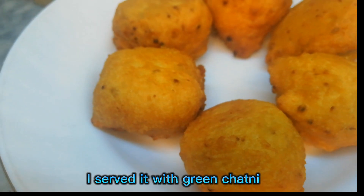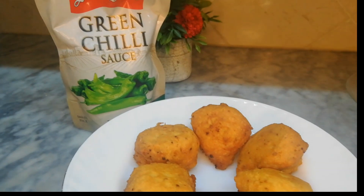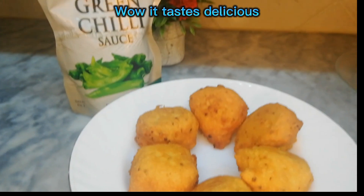I serve it with green chutney. It tastes delicious!